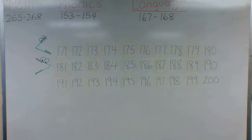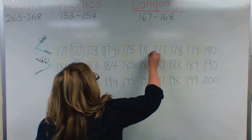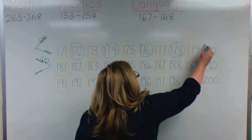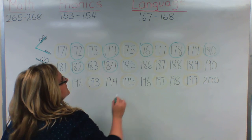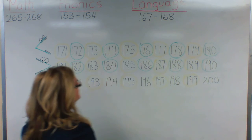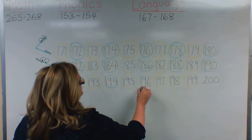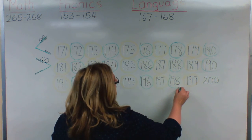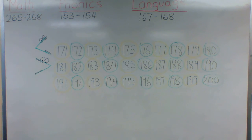Now the instructions say to circle the even numbers green. Two is an even number, four is an even number, six is an even number, eight is an even number, zero is an even number — and that pattern repeats across all the rows. Notice that I just had to look in the ones place to figure out what was odd and what was even.